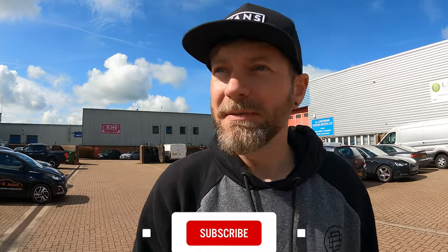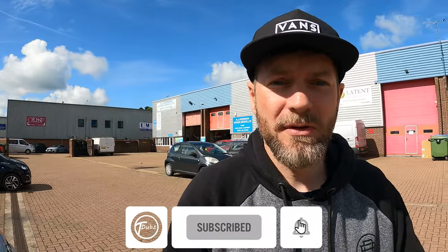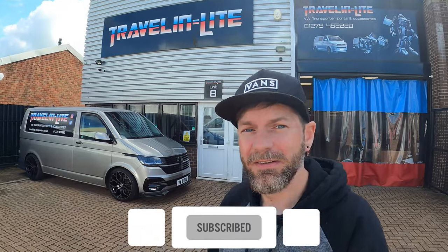Hello guys and welcome back to the channel. This is Tom, this is Tdubs, and I've finally made it to Travelling Light. Let's go inside.